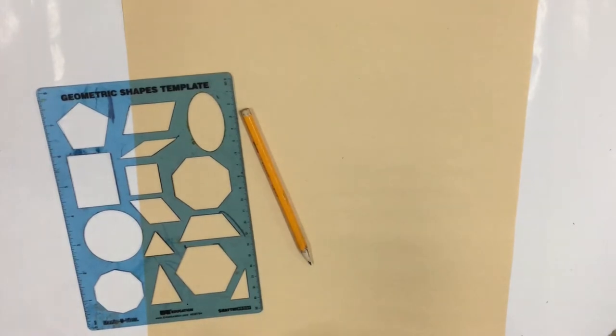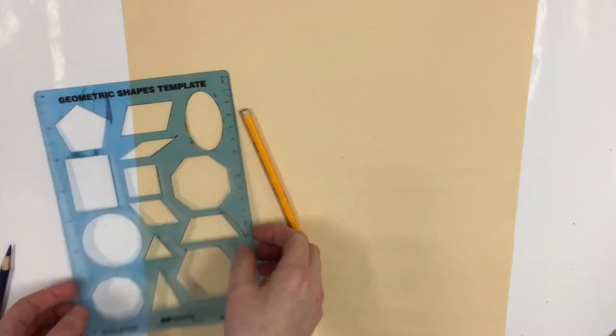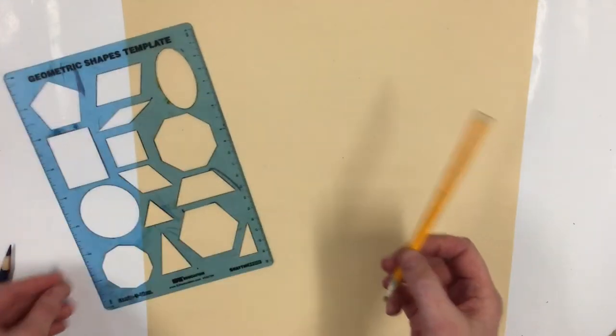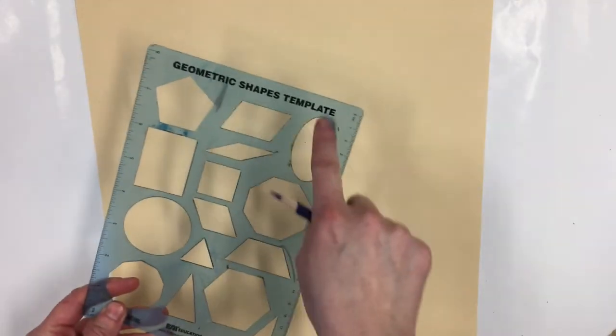We're going to start our llama project by drawing our llama out using shapes and then connecting them to get a llama. I'm going to grab my pencil and my shape template that has the shape stencils and I'm going to start mapping out where my llama will be on my page.